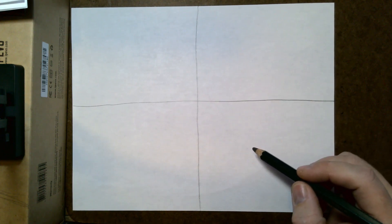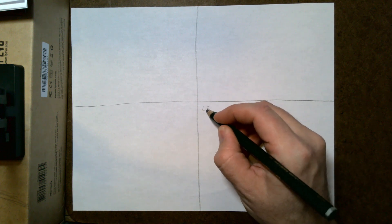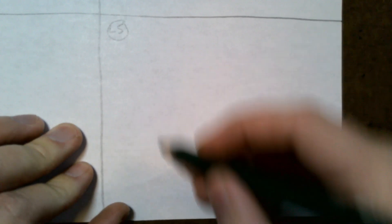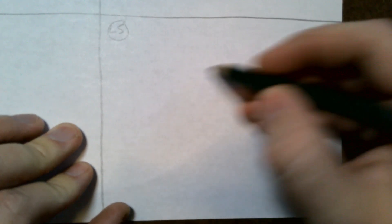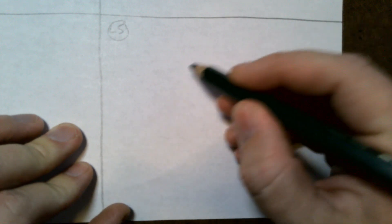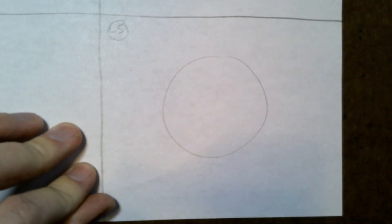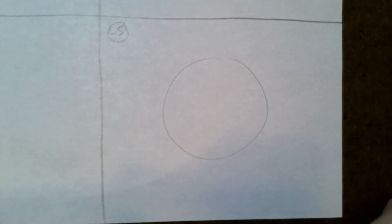Today we're going to do a sphere — this is the harder one. The light source is going to be on the left side today. When you make a circle, try to use your whole arm to get a circular motion before you put it down, nice and fluid. If you try to do it really slowly it might work, but most of the time faster is better.